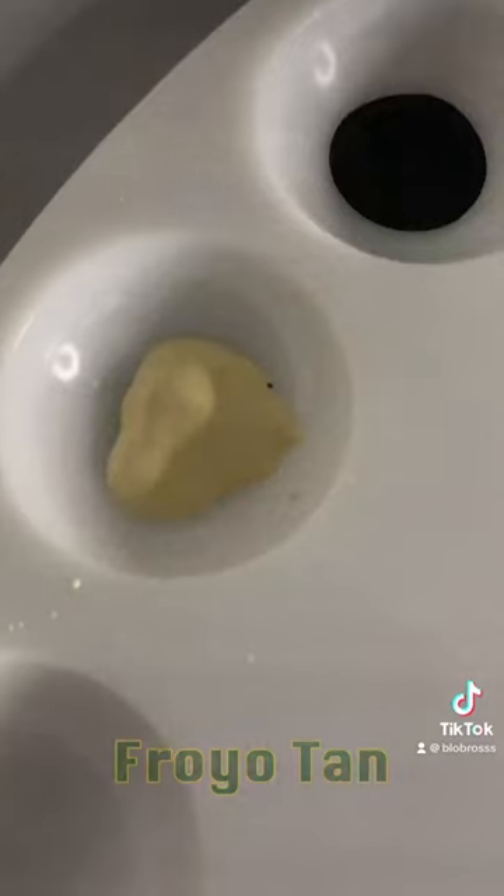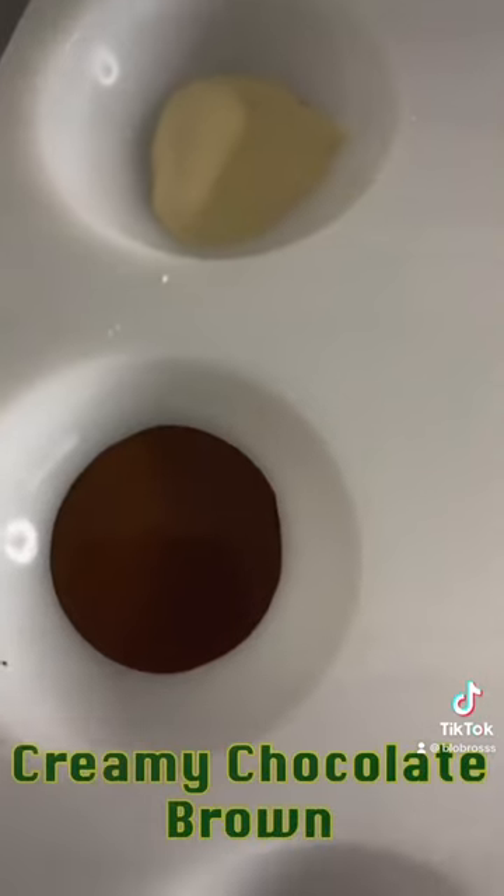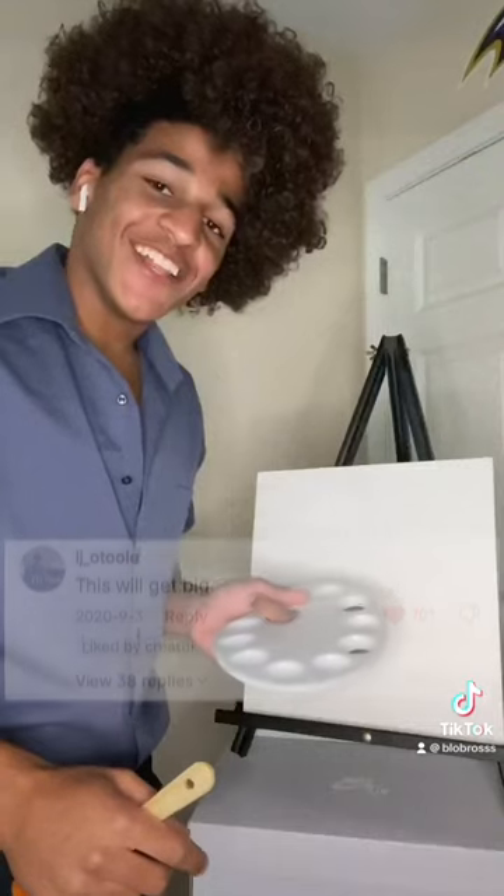Here we have Connor White, a teeny bit of Marquis Black, Froyo Tan, and Creamy Chocolate Brown. I love all my fun colors.